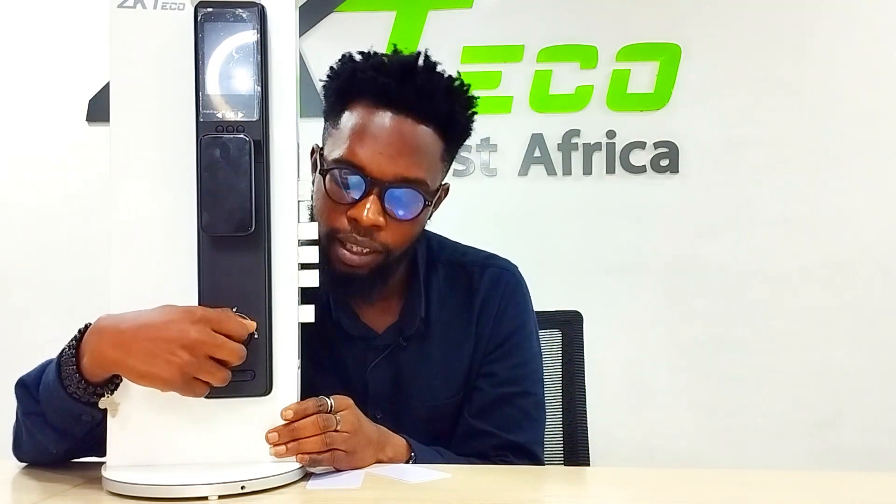Another added feature of the T0800 is the manual deadbolt that we added. You can see this is the manual deadbolt. You can easily do this just in case you want to preserve the battery life.